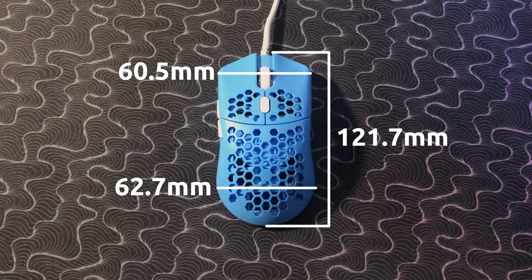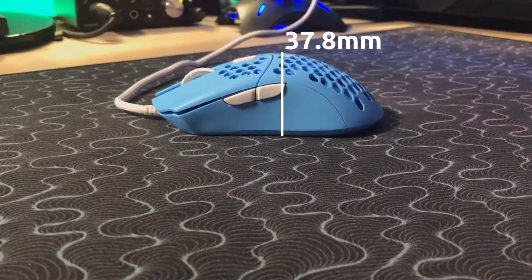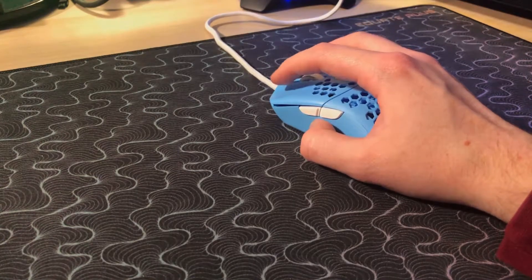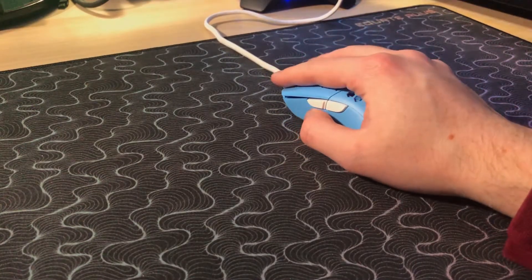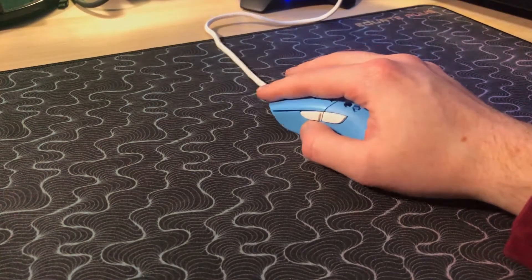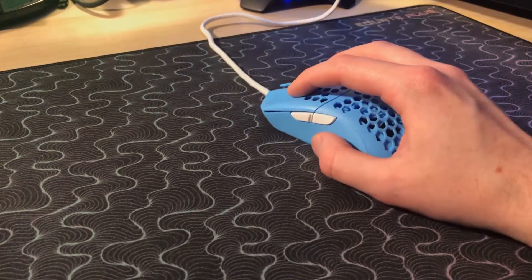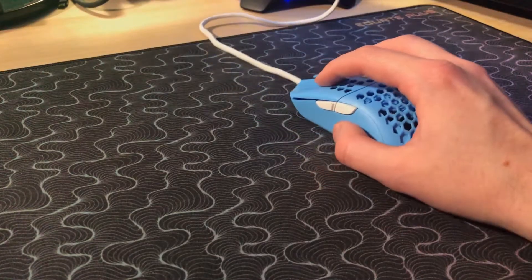I'll go ahead and put the measurements up on the screen for you right now — feel free to pause if you need extra time to look at them. Gripping it in my hand, I really love claw grip with this mouse. I'm generally more of a relaxed claw user, but I found that a more tense claw was just more comfortable with this mouse. That being said, relaxed claw will still work just fine, as will fingertip grip. And if you have small enough hands, you can palm grip this mouse, but I really wouldn't recommend it.